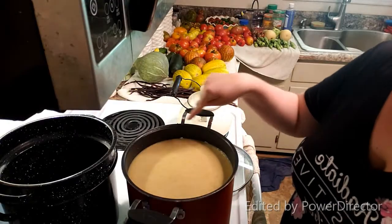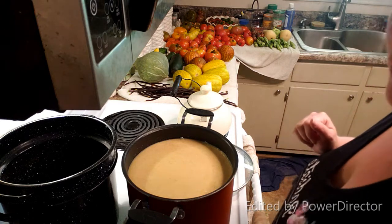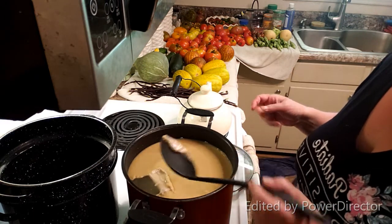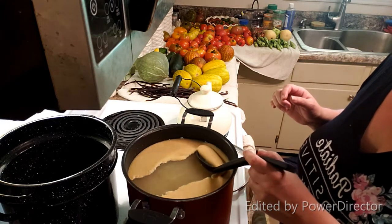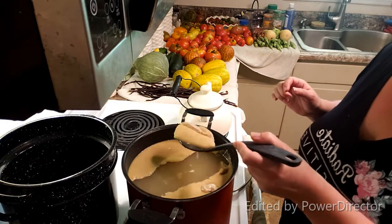Whenever you do broth, you want to cool it down completely — 100%. Get it very nice and cold, and what you're going to do is have a film on the top of your fats, and you need to remove that 100%. All that's got to go — that's all just straight fat. You don't want that in your goods when you're canning, so usually it will gel underneath and you can just skim it all off the top and remove it, so you don't have all that fat in your broth.